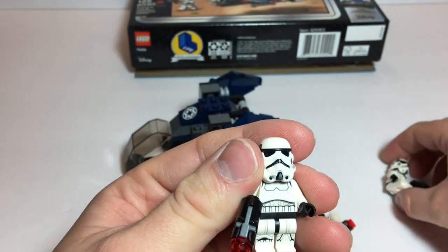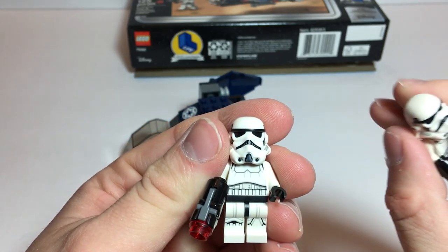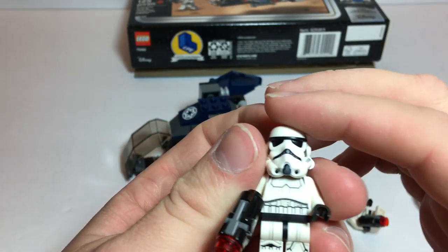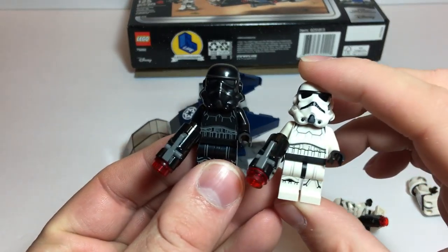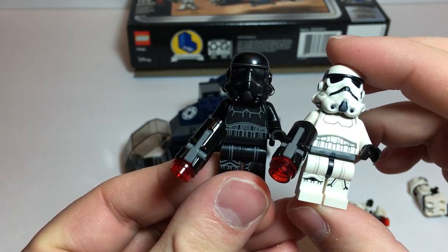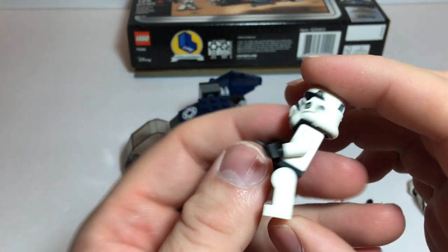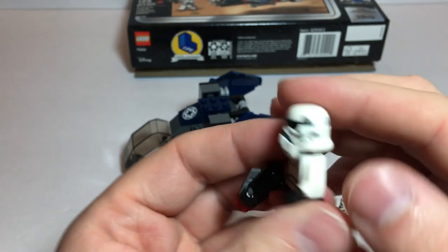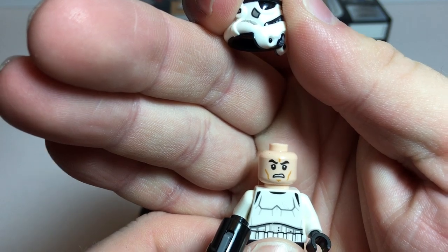The rest of our Stormtroopers all seem to be the same, so I'm not going to show each and every one. But again, identical-looking printing — there's the front, the back, and of course as always, the angry clone face.